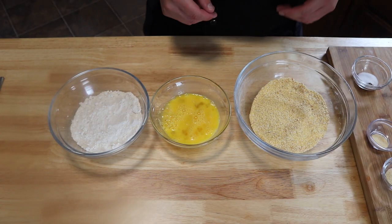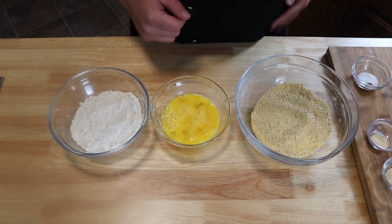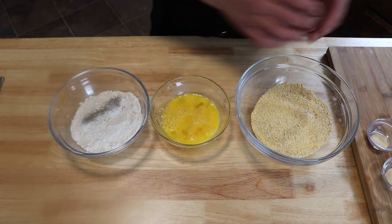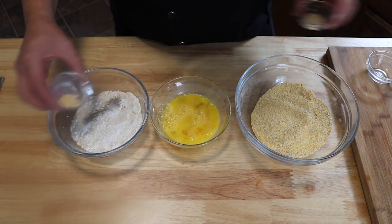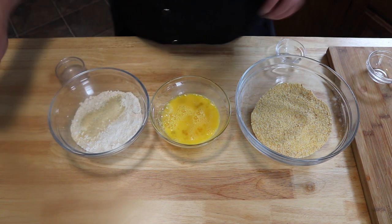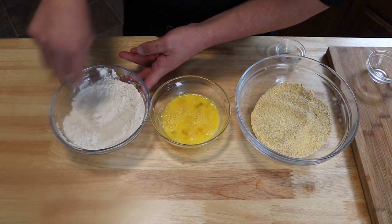We have our three-part breading station set up — our flour, our eggs mixed, and our cornmeal and breadcrumbs mixed together. We're going to take our salt, pepper, onion powder, and garlic powder and go right into our flour. Give this a mix and get it well combined, and then we're set up.